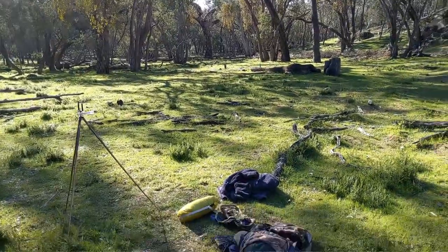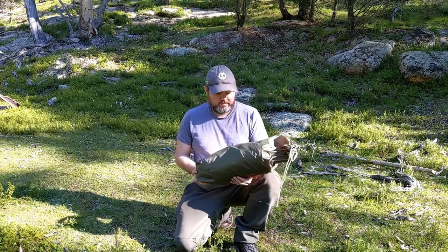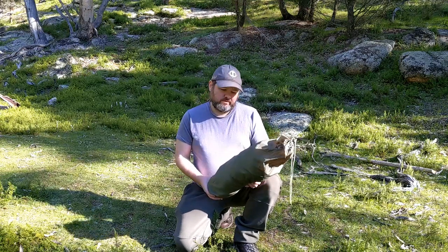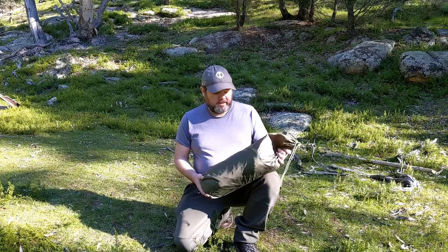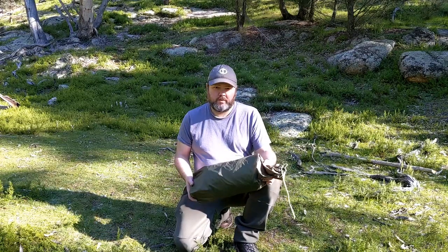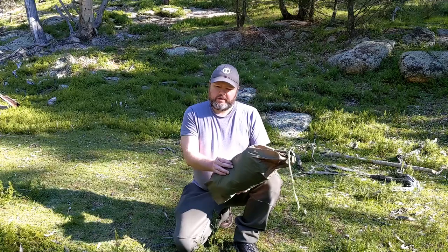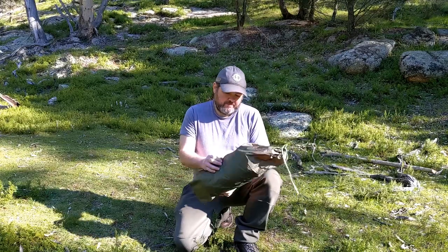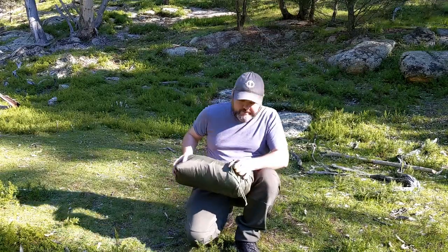The specs on this one: $120 off AliExpress delivered, so the price point is good. The material is 3000 millimeter rated, so it's not quite as waterproof as the Lanshan ones, but for what it is and the way you can set it up, it's a good option. The bag's a bit oversized but the weight is 1250 grams - a little heavier than the Lanshan, though this material feels quite a bit tougher and thicker than the Lanshan material.